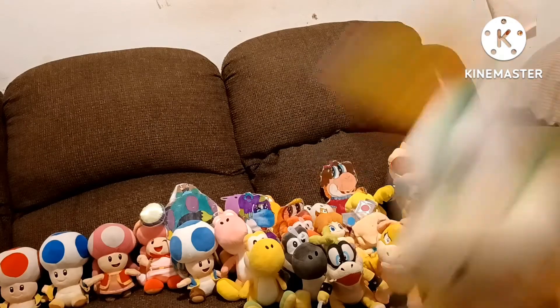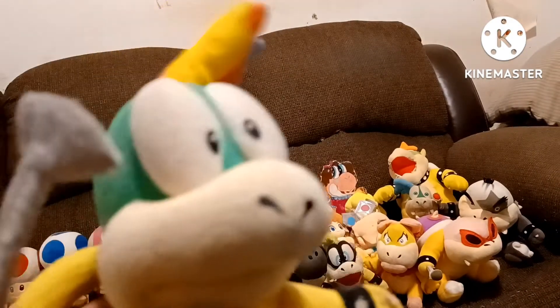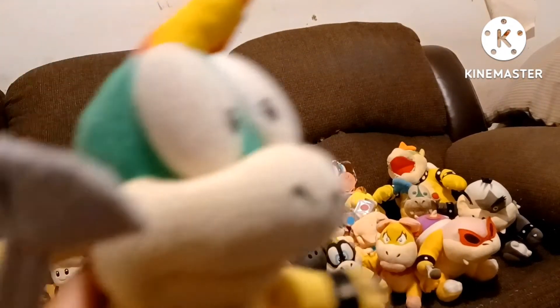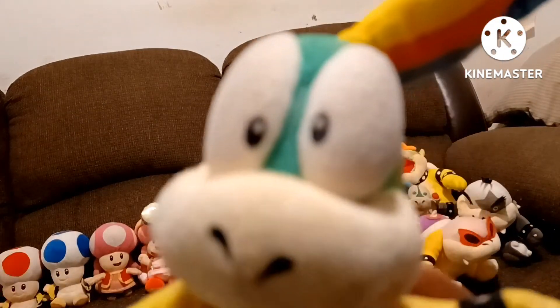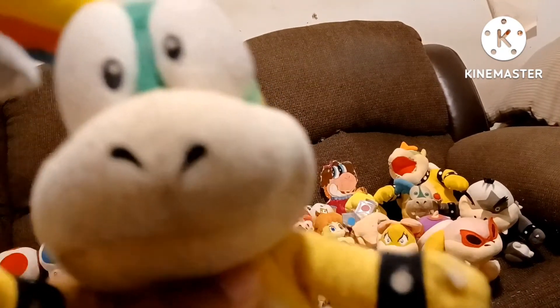The next we have is Lemmy Koopa. Lemmy Koopa is another Mario plush I got, and he is all official. I got him a long time ago. I don't know what year it was, but I was going through something which I really don't want to talk about. He was actually part of my collection, and he is actually my favorite Koopaling now. In my world, Lemmy is my twin because she's short. Lemmy Koopa — my twin. I think I got him after I got Iggy, on Amazon a long time ago.